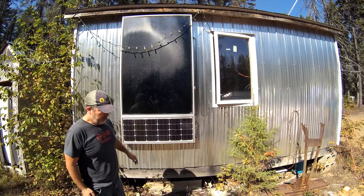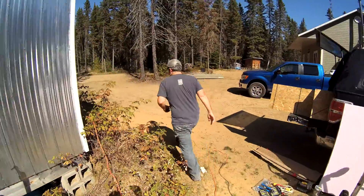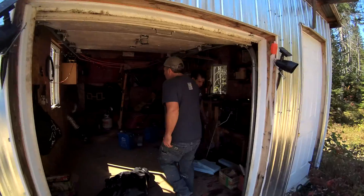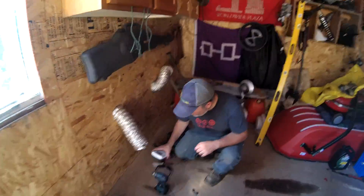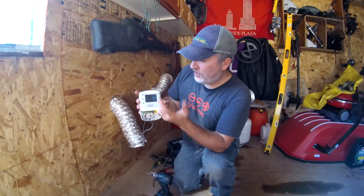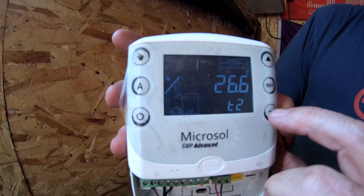That's the power portion of the system. We've got a built-in fan, insulated, and the temperature differential sensor is also measuring from that portion. If you follow me, we're going to go inside — we're almost done with the setup. You can see here we've got the controller, and right now it's reading at 26 degrees Celsius on the inside.